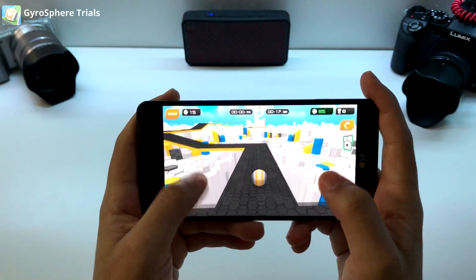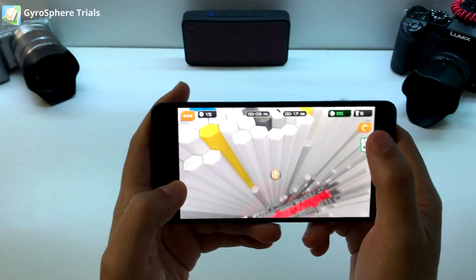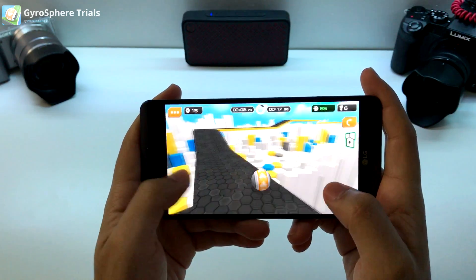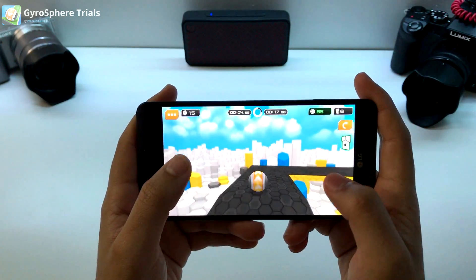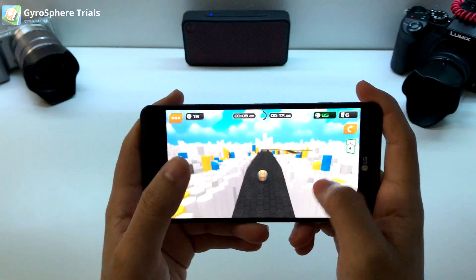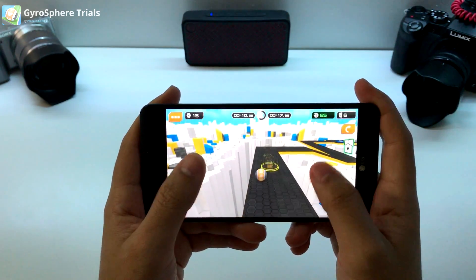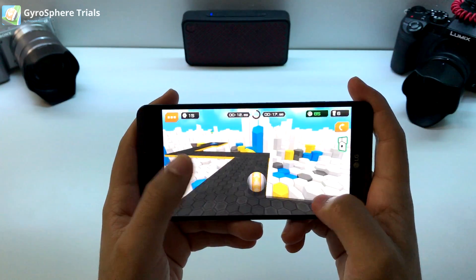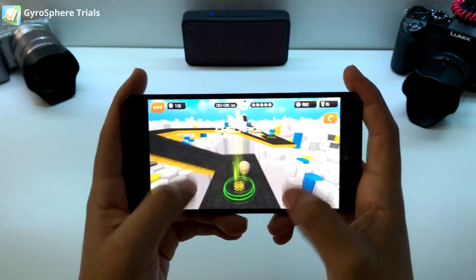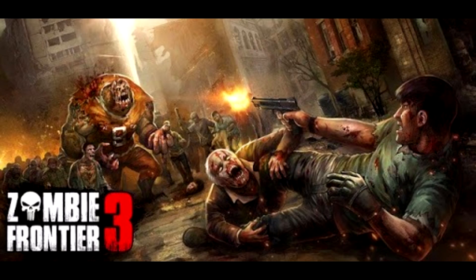Obviously the levels are gonna get a little bit more kooky. You just restart, so let's go again — hit the brake, turn it. It does tell you a little practice mode of how to do it. You can see that by swiping. There's also ramps. It does take a little getting used to.